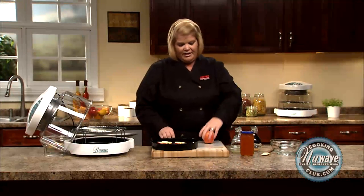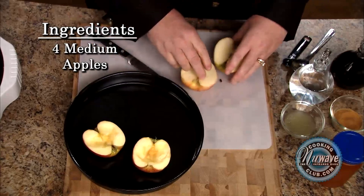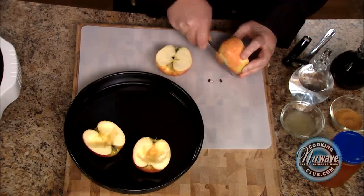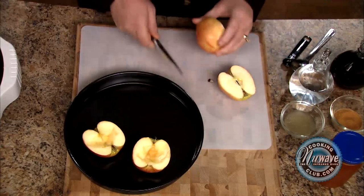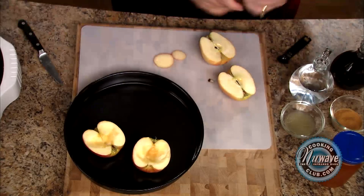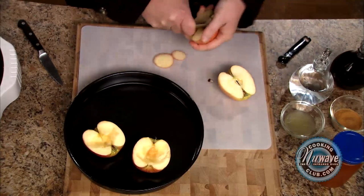This is what we're going to do. We're going to take an apple — I'm using Honeycrisp today. Cut it in half. My little trick to make it lay flat on the baking pan is to cut the bottom of the apple. And then all I do is just, with a spoon, take out the seeds.